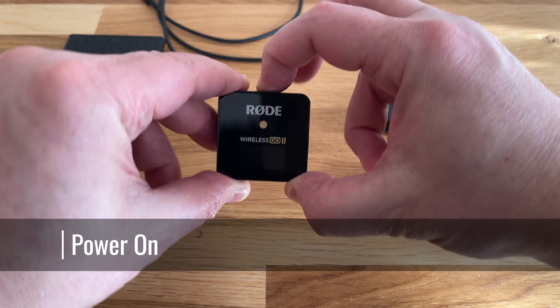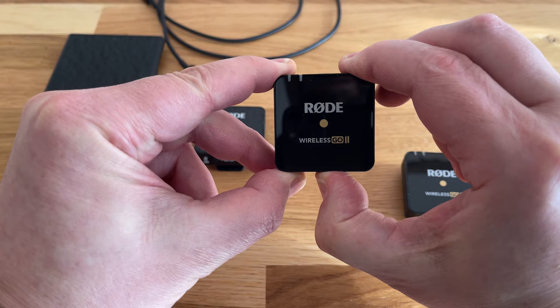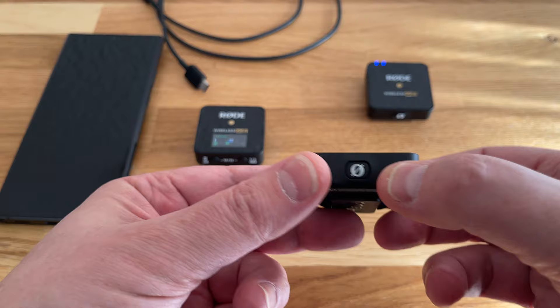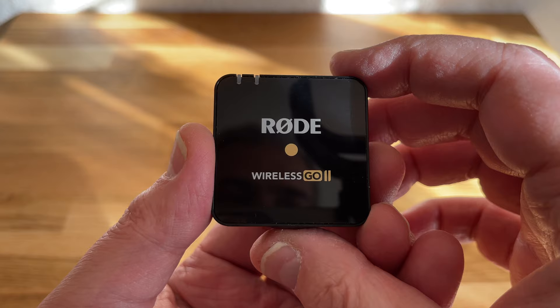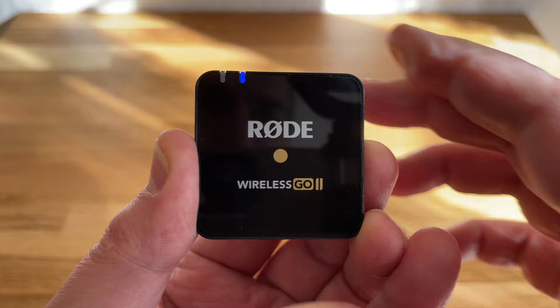Now you have a grounding in how the system works, let's power on the devices. All three devices power on in the same way. Find the O button, which has a distinctive O — the one with the line through it that Rode uses in their name — and press and hold until it powers on. The transmitter lights up two blue lights at the top. The light nearer the middle tells you that the transmitter is switched on, while the light nearer the edge tells you the transmitter is connected to the receiver. Each light has an icon beside it: connection and power.